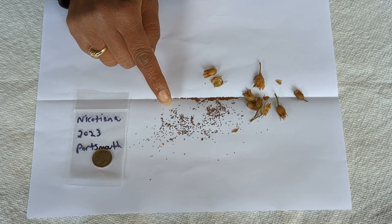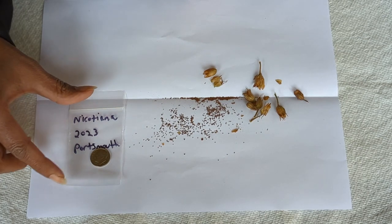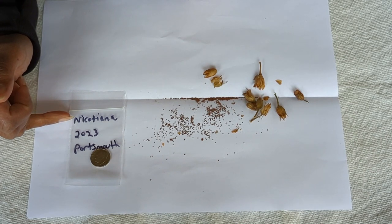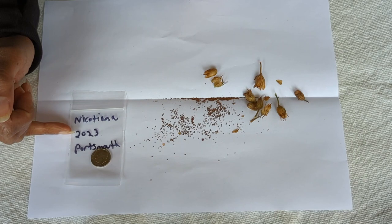You can see that the seeds are very small. They're a brown color. And over here I have a Ziploc bag, and I store my seeds in these little Ziploc bags. I like to label the bag with the name of the plant — so nicotiana — and the year that I collected the seeds, so 2023.